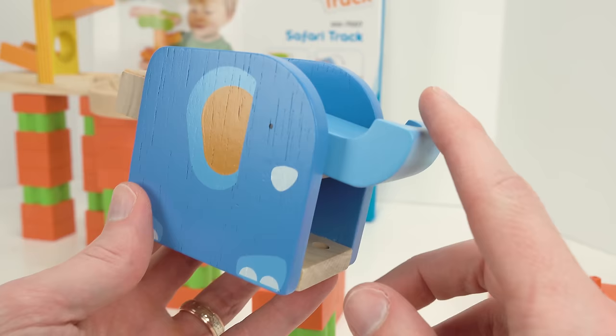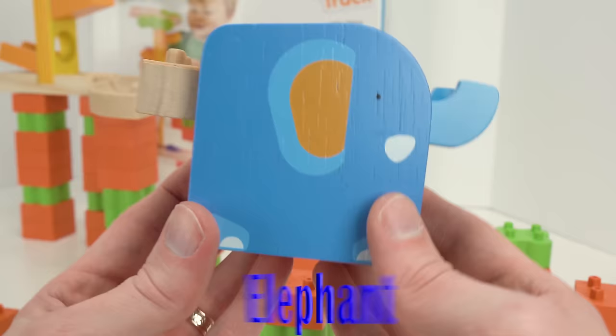Can you guys tell me what animal this is? It has a trunk and it's the biggest land animal. It's an elephant — that's right! Now let's add it to our track.